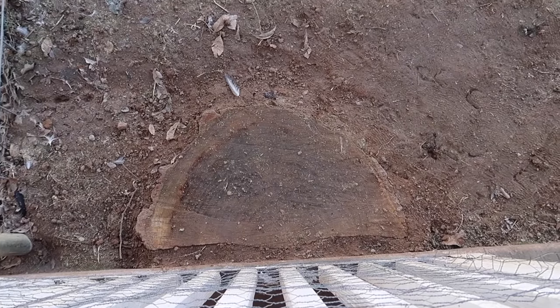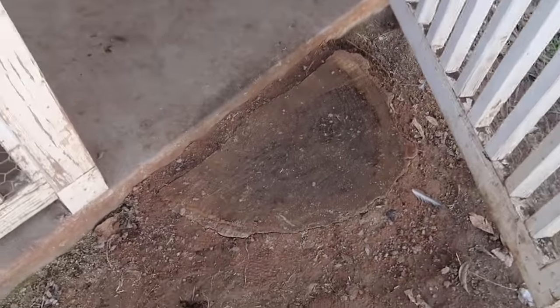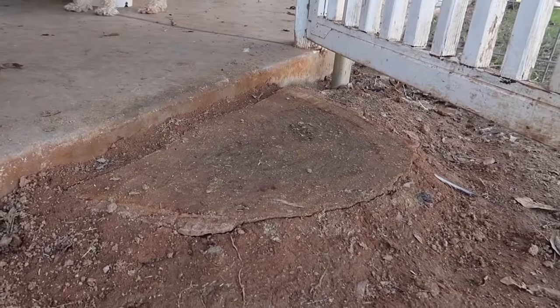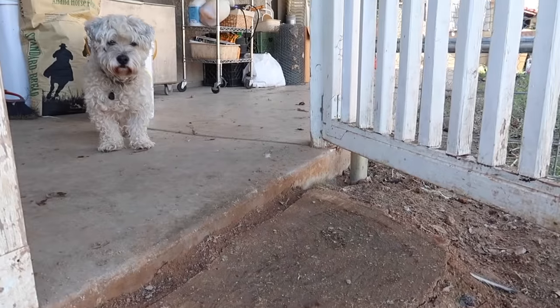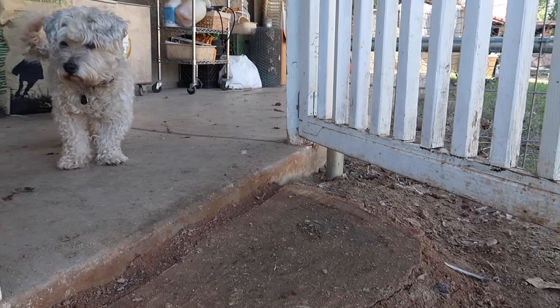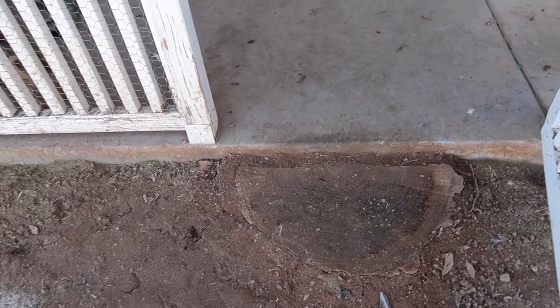Not bad, huh? Good use of a tree stump slice, huh Dora? What do you think? You see how I put this cool thing in the ground? I really like that. Yeah, little step.